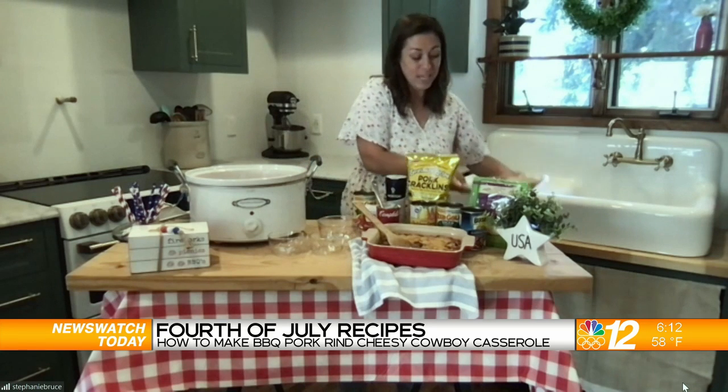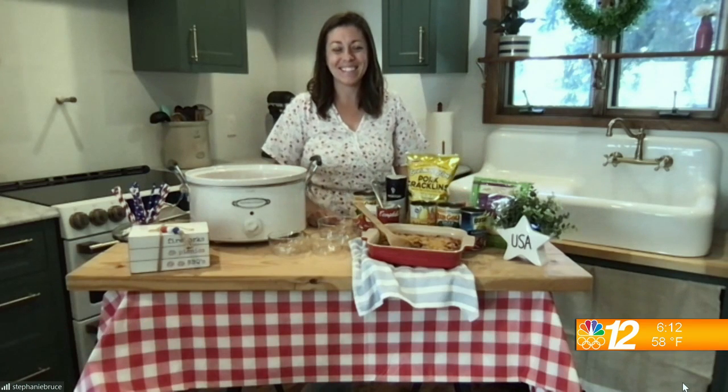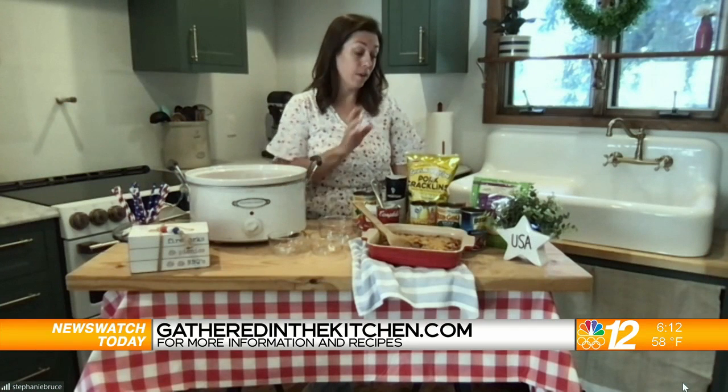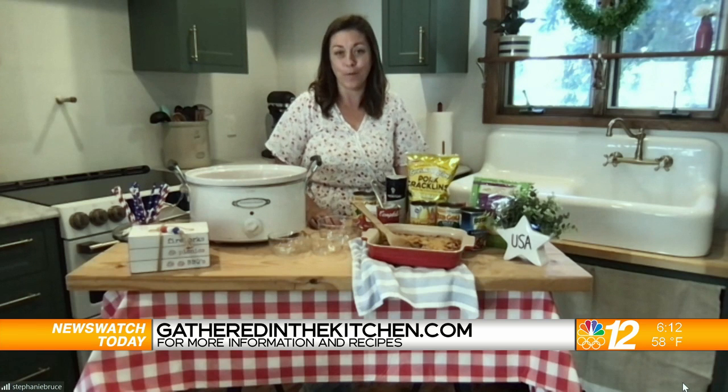Those are my tips for preparing for a crowd that will please everybody. It looks amazing — you have my mouth watering, Stephanie — and that cream of mushroom soup always seems to be that secret ingredient to hold everything together. So many great flavors. If someone wants more information or recipes, you can go to southernrecipe.com for information about the pork rinds, or visit my blog at gatheredinthekitchen.com, where the recipe will be shared along with other recipes great for the Fourth of July and other barbecues.